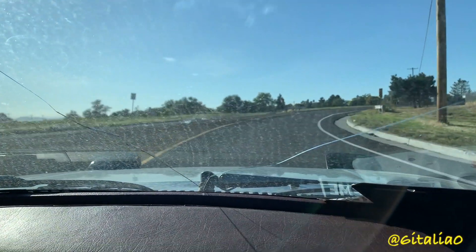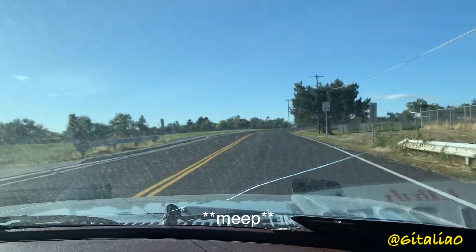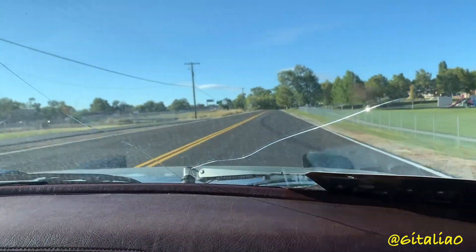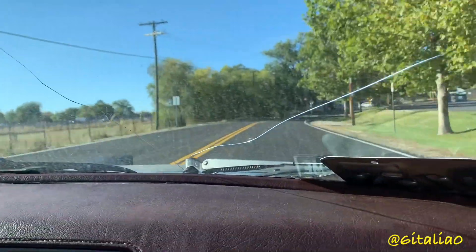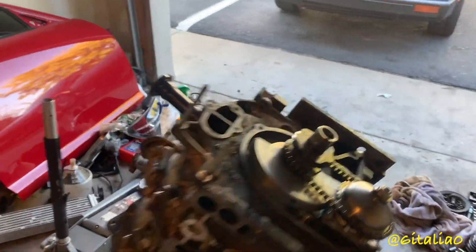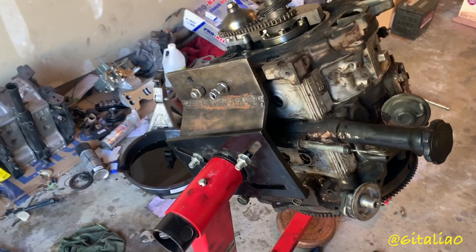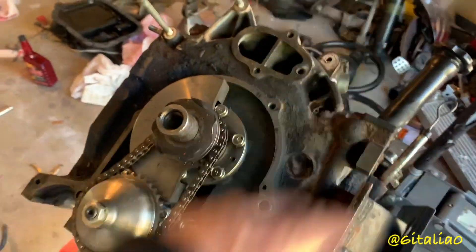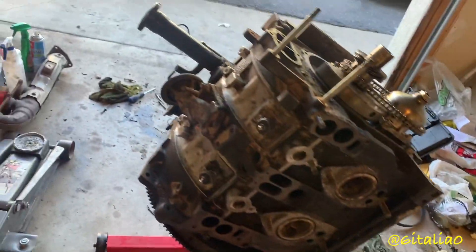Alright, so this is how you properly clean out a rotary engine. Here on my engine stand is a NA Series 4 FC6 port. I got it basically for free, just helping a friend out getting his car on the road, and this is what he's giving me in exchange. I'm just cleaning it up. There's a bunch of stuff I was using to break up all the debris on it, so that's why it's all ugly and dirty looking, but it is actually a lot cleaner than it was.